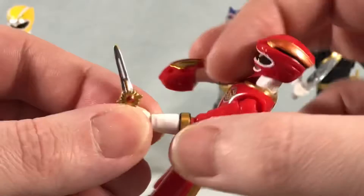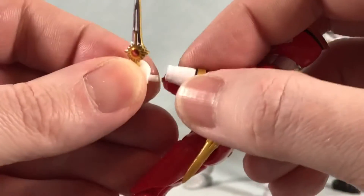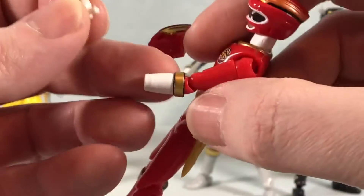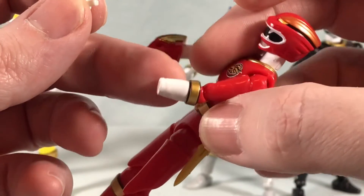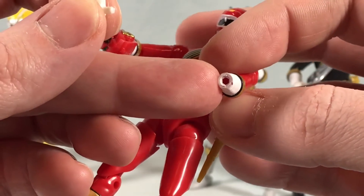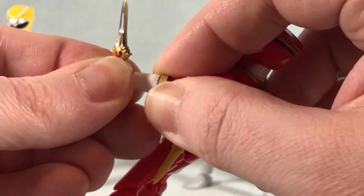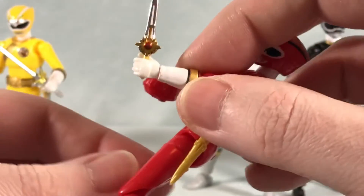Bicep swivel, pretty much 90 degrees at the elbow. The wrist you can move around because you get tons of different hands, which we'll get into later, and you can just peg those in. They're a little difficult because this was all molded in red and they had to paint the glove white, which kind of makes the peg hole a little caked with paint — but just push them in and they will go.